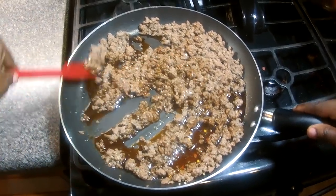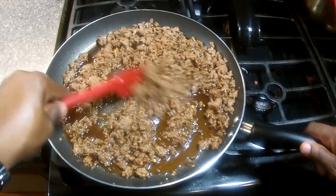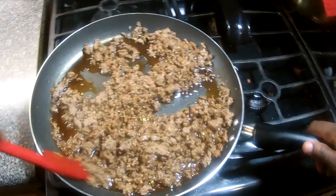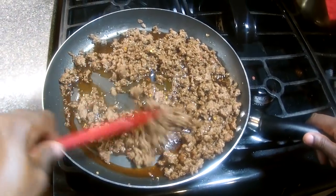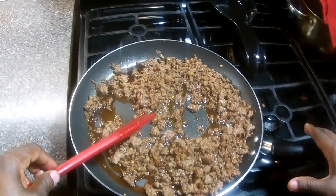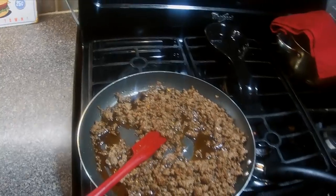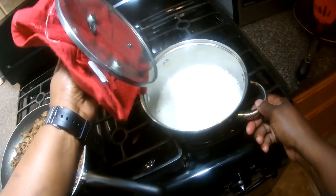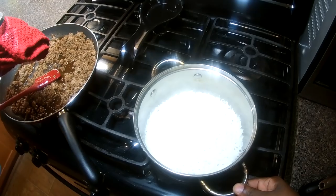I'm gonna mix that in. It's so good, guys. Just gonna plate this up — we're gonna get some rice and we're gonna sprinkle the whole thing with green onions. Look at that. Perfect rice.